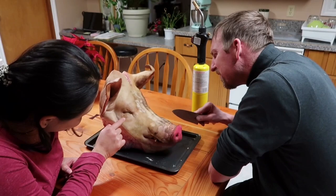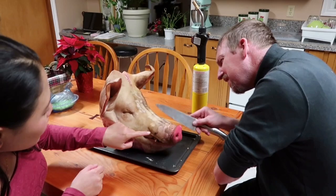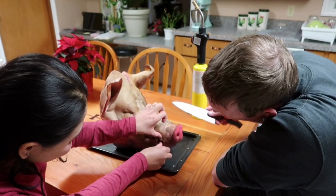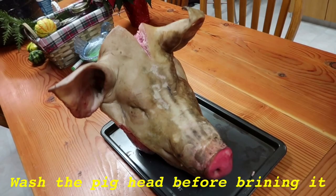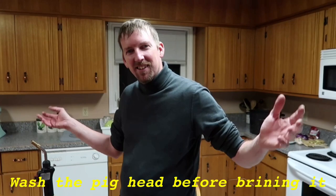I feel sorry for you, but tomorrow you're gonna be yummy. Sorry but not really. Look at that — tada! Finito. Just like that. Singed off all the ugly hairs. It stinks like burnt hair.